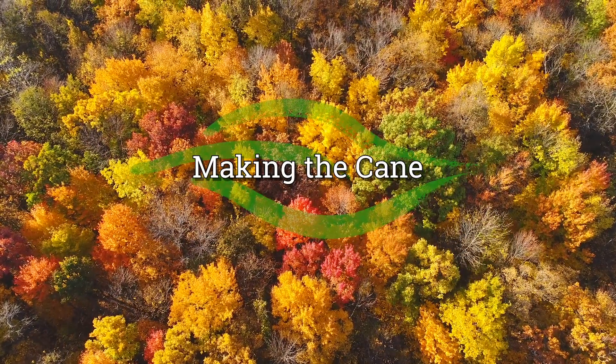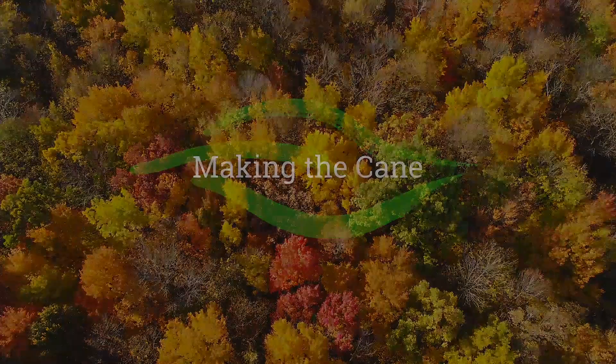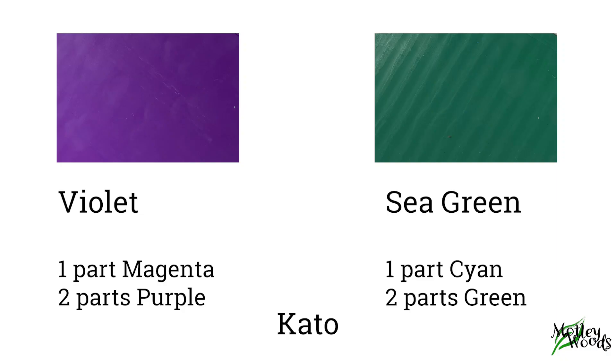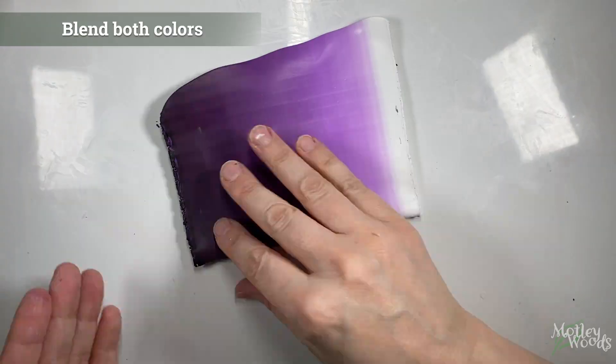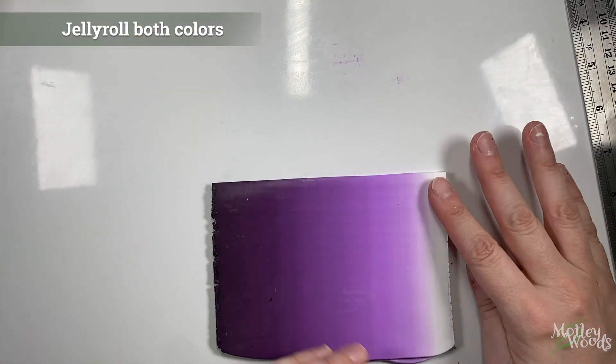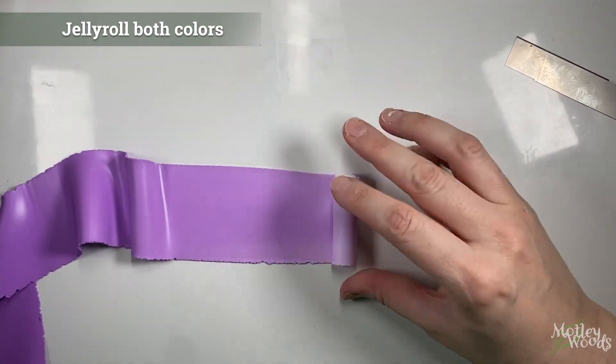There are a few critical steps that I think are make or break when making this cane — I will highlight them as we go and review them at the end. I'm using my violet and sea green Kato hues, but you can use any two colors. I have the color recipes listed in the video description below. Both my Skinner blends have these approximate shapes of clay to make the blend. Blend about 20 times and then turn both into jelly rolls. If you aren't sure how to make a jelly roll cane, I've included a link below, or you can search Google or YouTube.